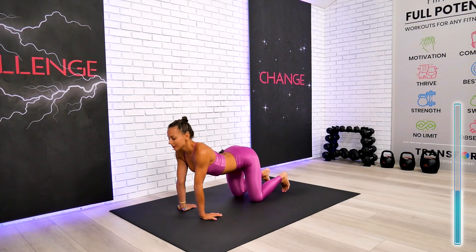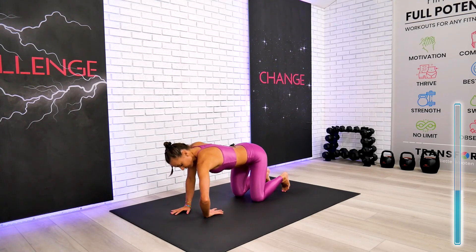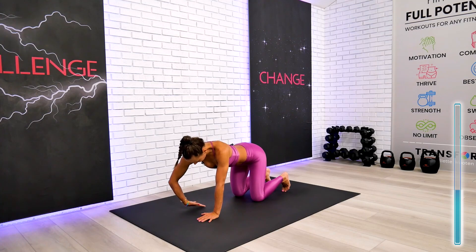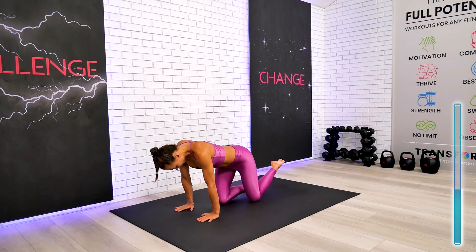Breathe in and breathe out — we'll give it a couple more. Excellent. Let's slowly come out of the wrist stretch, and we'll go to the opposite direction — one at a time, putting a little extra pressure on the wrist, then switch with your body weight.